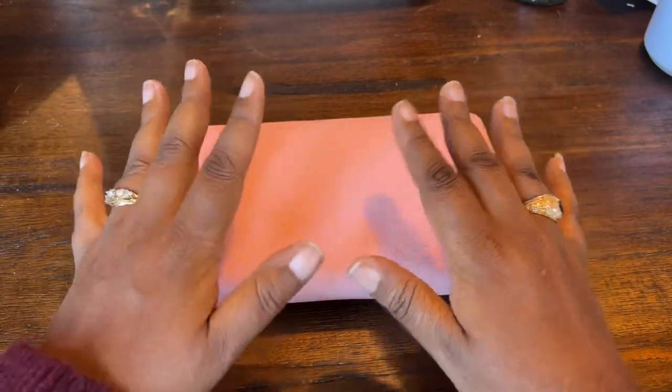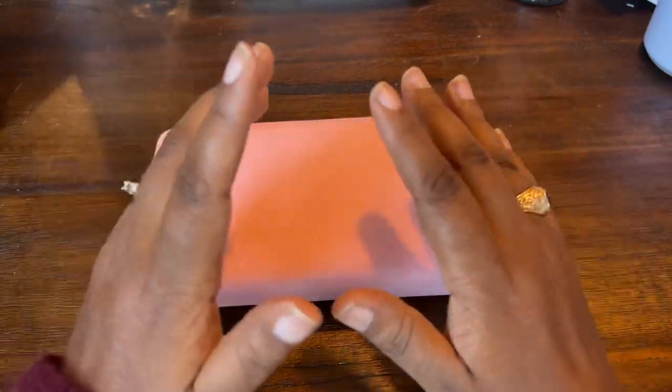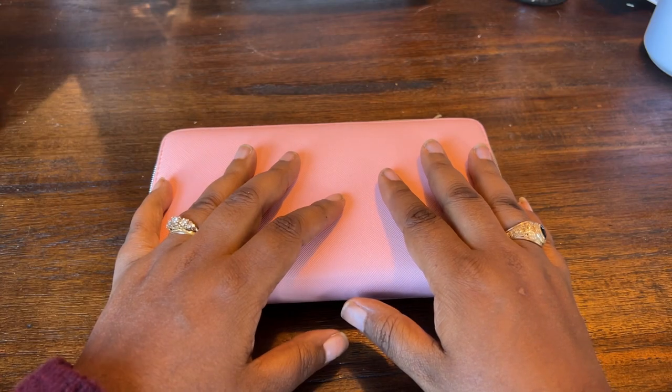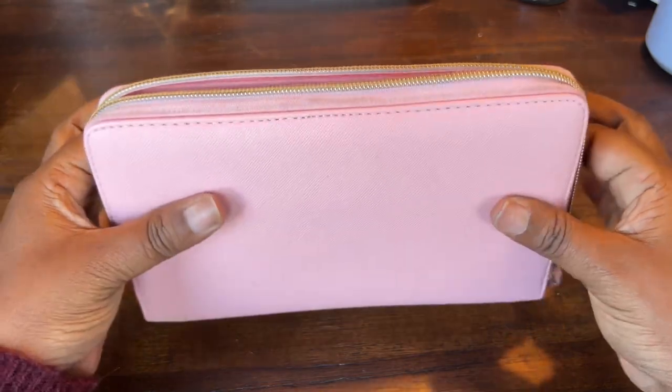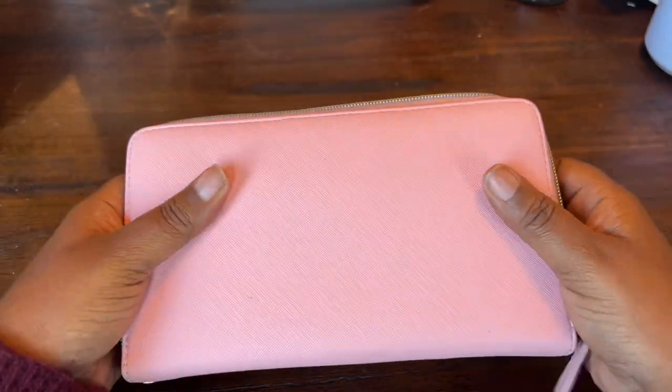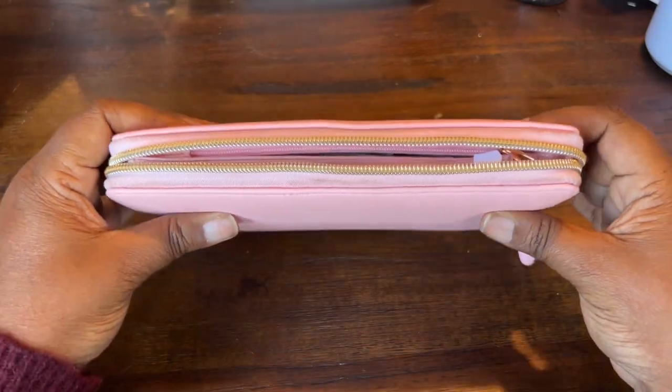Hello and welcome, or welcome back to the channel. My name is Wendy Koop and this is the Savvy Brown Girl channel where we do budgeting and cash stuffing. In today's video we're going to talk about cash envelope wallets, specifically this one from the Three-Way Cut store that I got from Amazon.